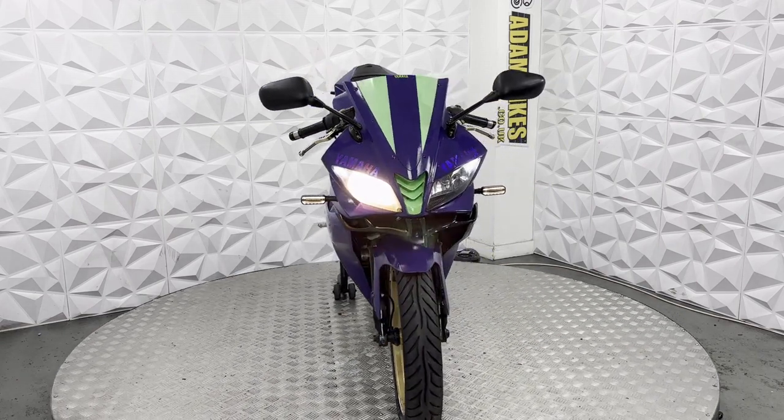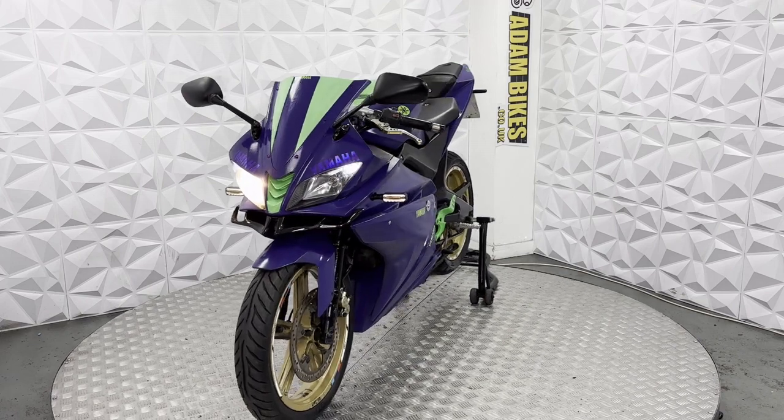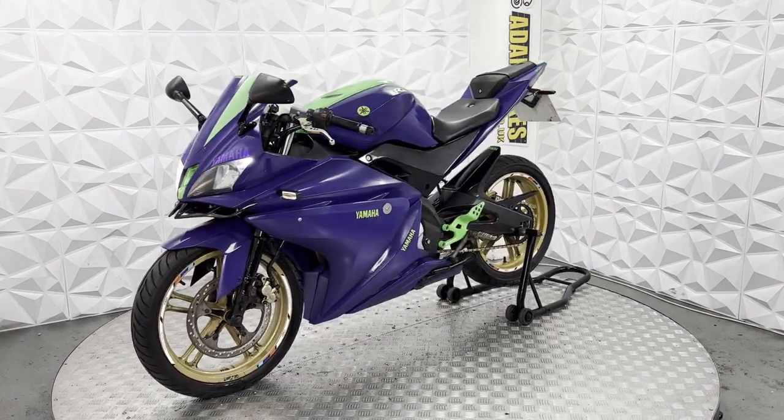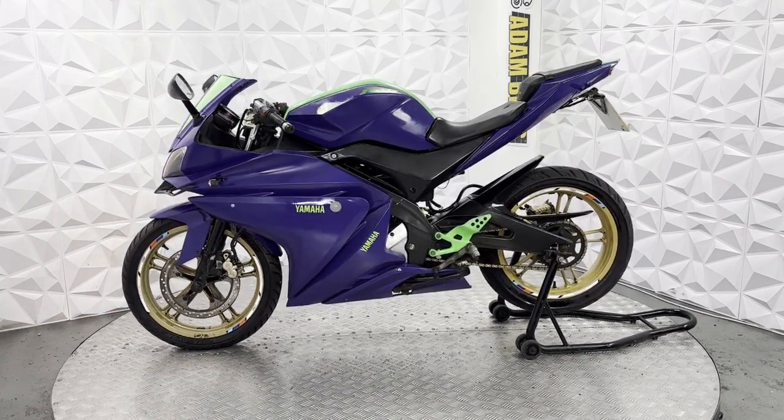Here we have a 2010 Yamaha YZF R125. This bike is HRI clear, so it's never been categorised by any insurance or been involved in a major crash. In this video, I'm going to show you around the bike and all the good and bad points about it.